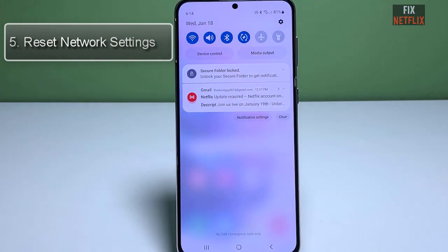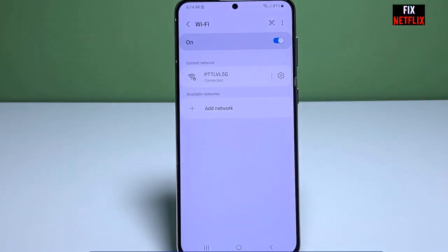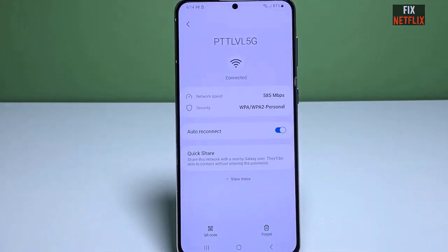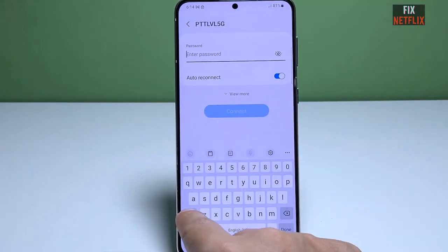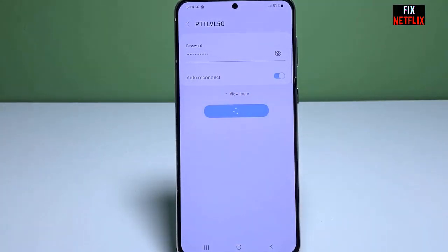Step 4: Forget and reconnect. If you are still experiencing these issues, let's try forgetting the Wi-Fi network and reconnecting. Go back to the Wi-Fi settings on your S21 and find the network you are having trouble with. Tap on it and select Forget. Once the network is forgotten, search for available Wi-Fi networks again, select the desired one, and enter the password if required.